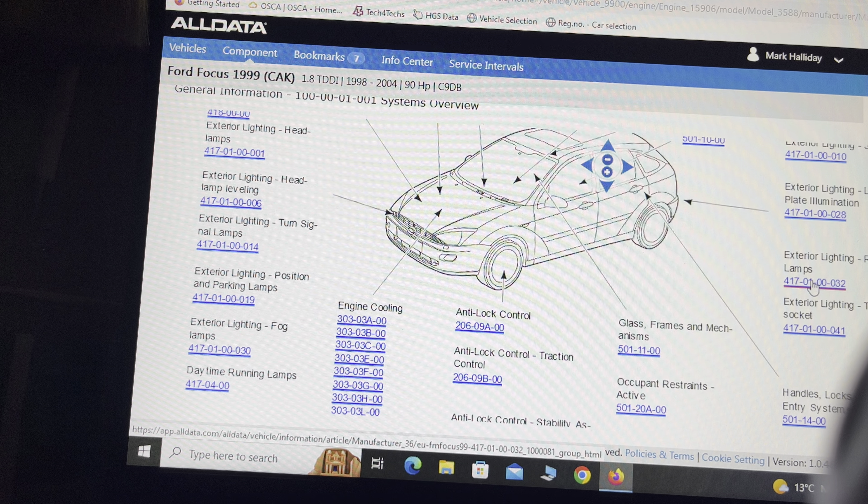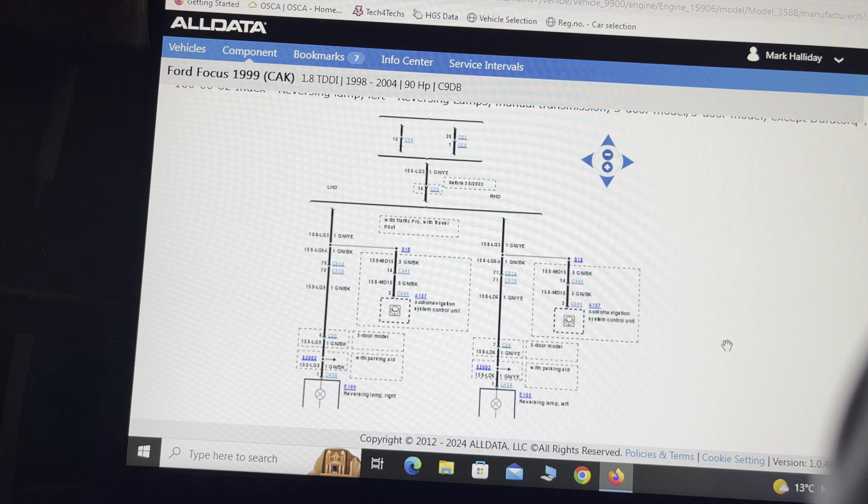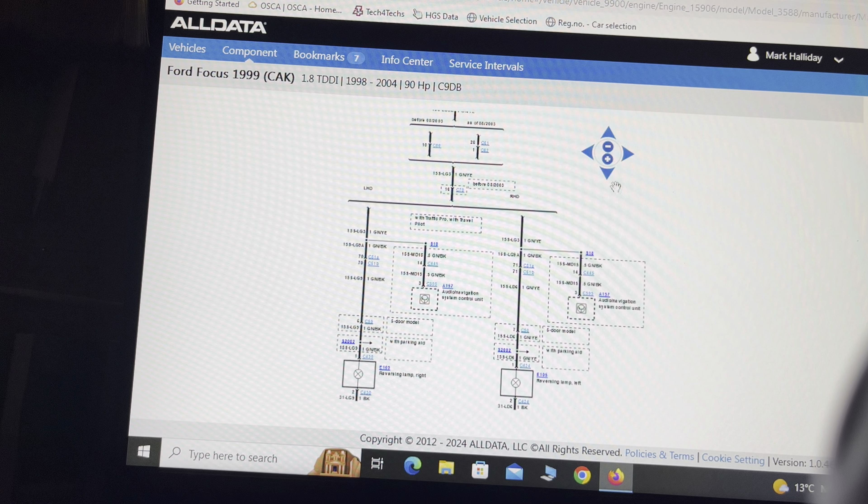Exterior lighting, reversing lamps, manual transmission — click on that. And now we're back to the same map again. So we try it again, zoom it in and move it, zoom it in and move it. Now something else has come up — left-hand drive — and we're getting more confusion.